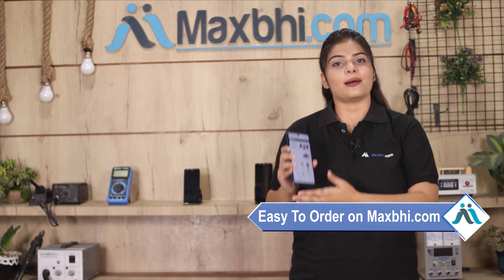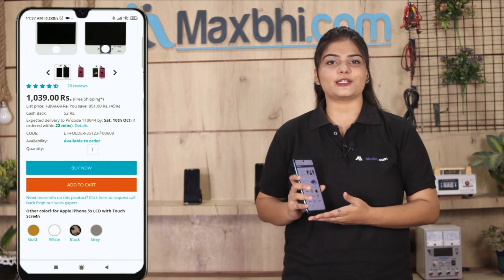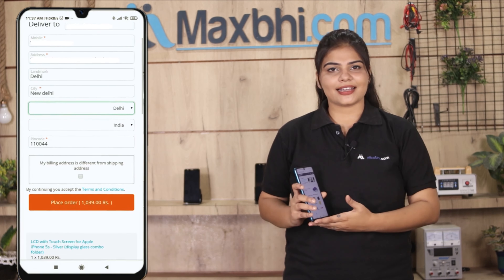Friends, ordering on MaxBee.com is very easy and simple. Search for your product on our website MaxBee.com, go to the product page, and click on Buy Now. Fill in your name, mobile number, and address, then click on Order.